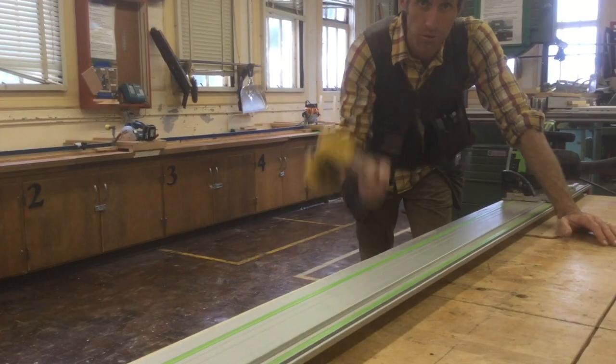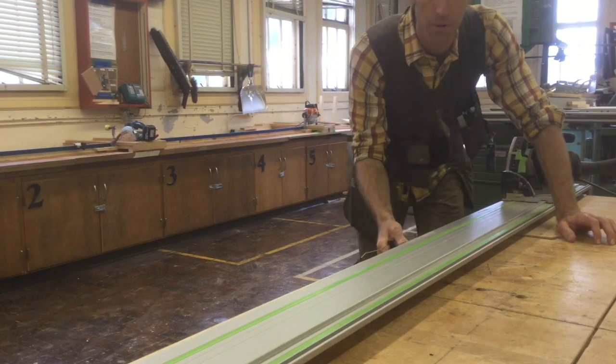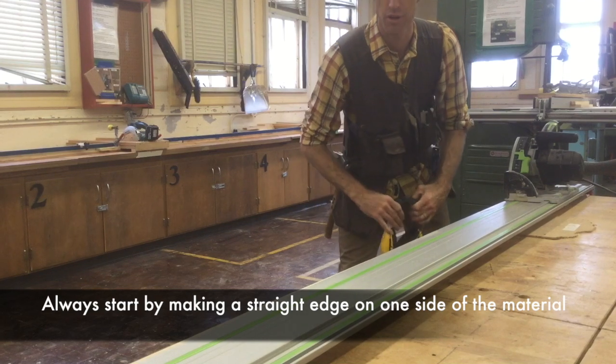Alright, here's what we're going to do today — a step-by-step instruction tutorial on how to build your speaker box. The first thing you're always going to do for any of our projects is start by getting a straight line on your material.